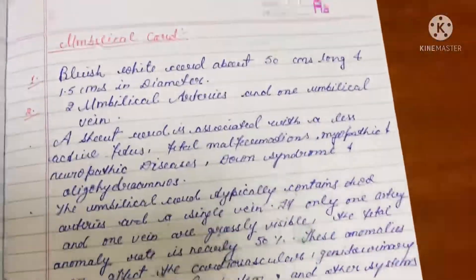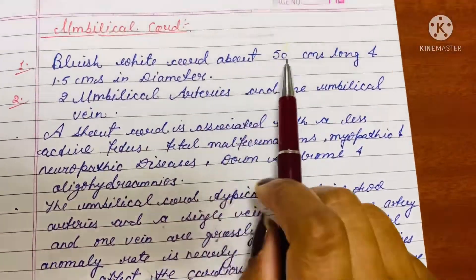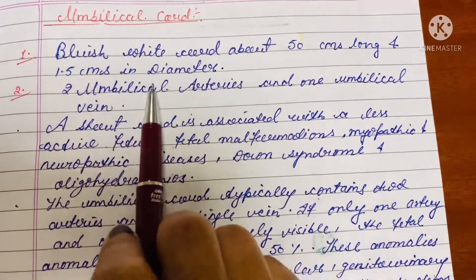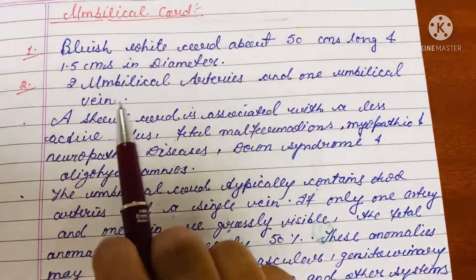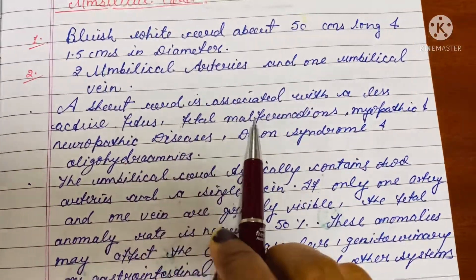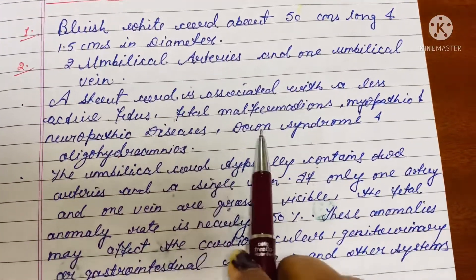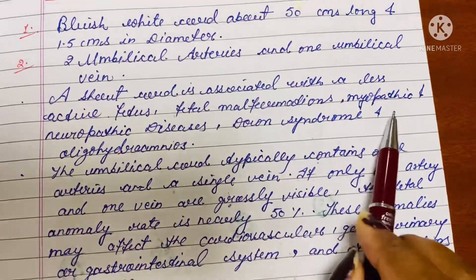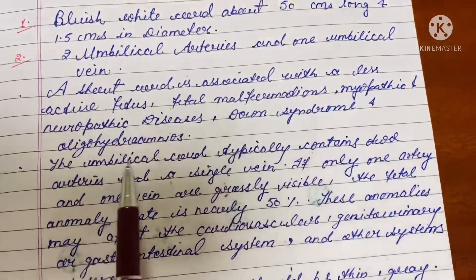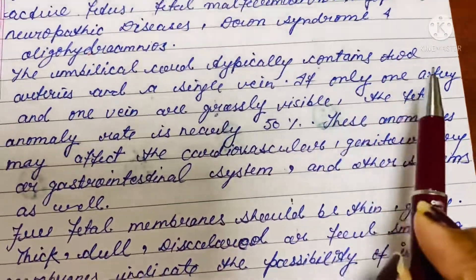Some facts regarding the umbilical cord: it is bluish-white in color, about 50 centimeters long, and 1 to 1.5 centimeters in diameter. It contains two umbilical arteries and one umbilical vein. A short cord is associated with a less active fetus, fetal malformations, myopathic and neuropathic diseases, Down syndrome, and oligohydramnios.